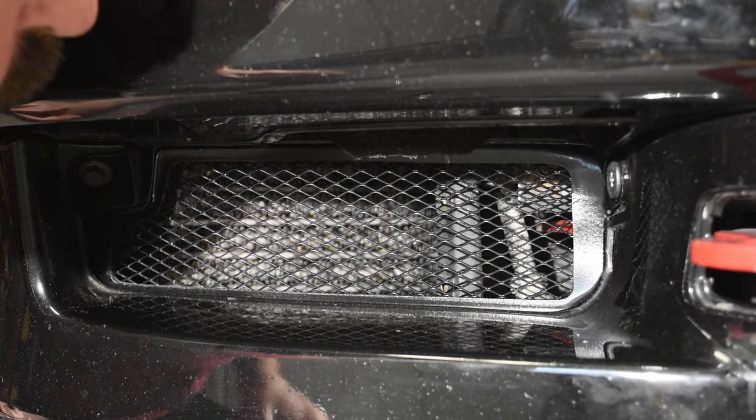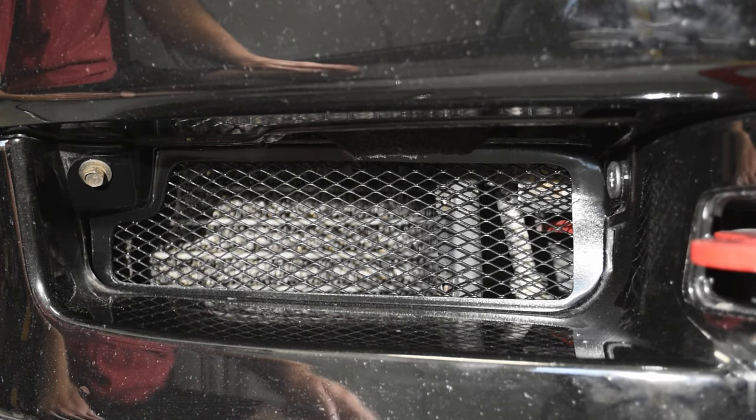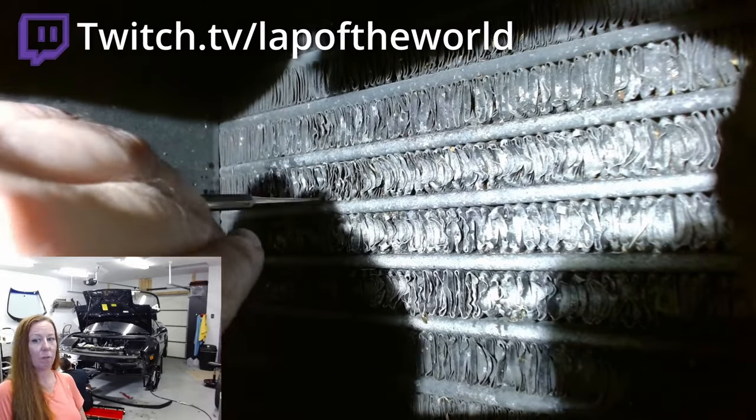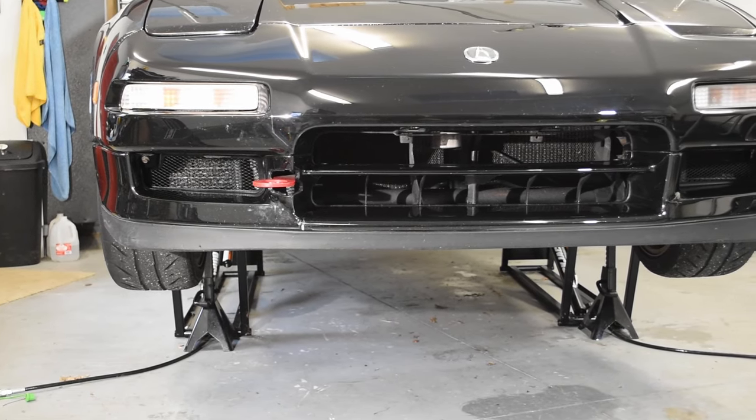Overall, on a difficulty scale of 1 to 10, this was maybe a 2 or 3 — and trust me when I say it's less hassle than straightening condenser fins one by one. With those screens now installed, hopefully I can rest assured that the time I spent painstakingly straightening all the fins in the air conditioning condensers will not be a temporary correction, and I'll be able to enjoy cooler air as we go into the summer months and the peak of our track and travel season.